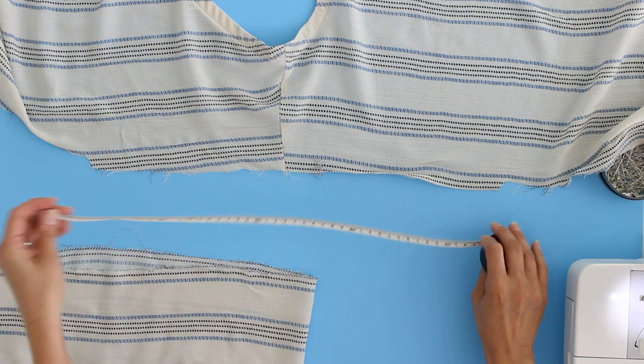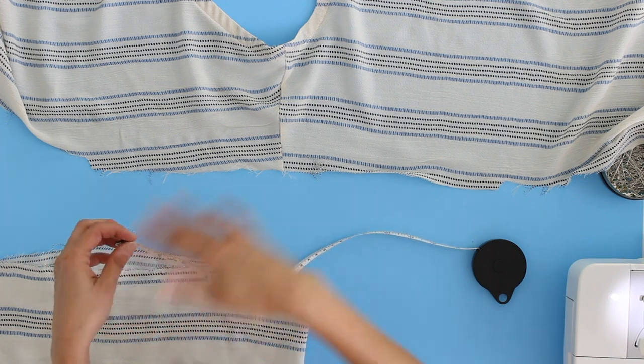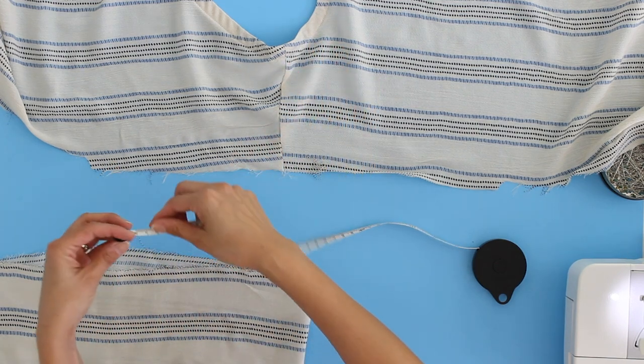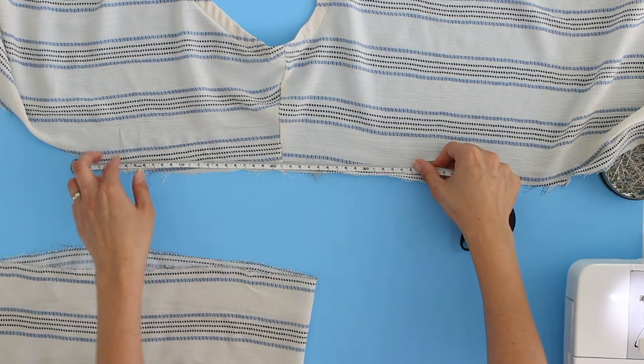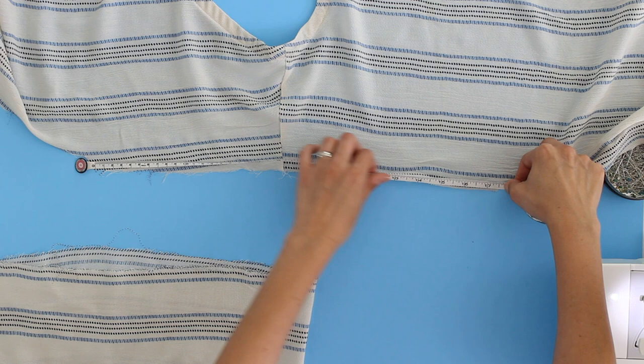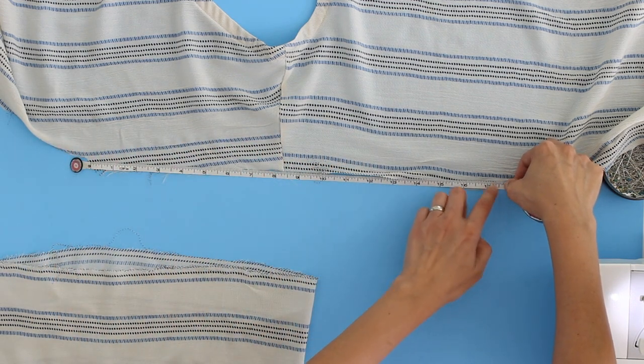Okay, so the first thing you're going to want to do is measure the edge that you are going to be putting the ruffle on. Since I'm doing a sleeve ruffle I want to measure the sleeve edge. You can do this on your fabric once you've sewn the shoulder seam, or you can mark off the seam allowances on your pattern and measure in advance. I've got seventeen and a half inches here on my measuring tape.